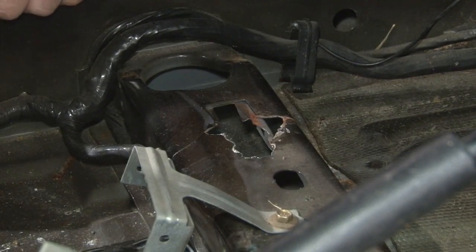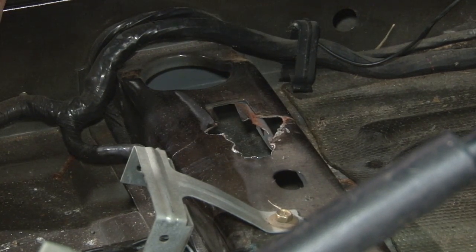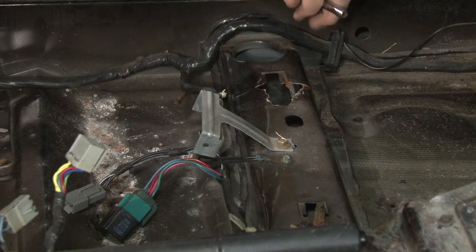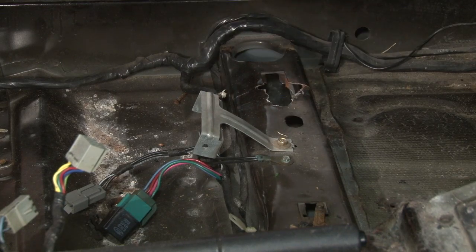With the carpet out, it's easy to see the issue. Our stud is supposed to be right in this area, but this whole layer is completely torn out. There are ways to patch it, but replacing it is your best bet. Before we can remove this panel, we'll start getting the wires out of the way and remove both screws for the bracket and the ground.